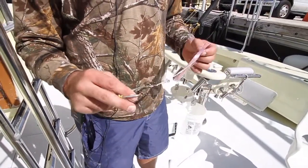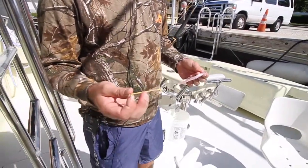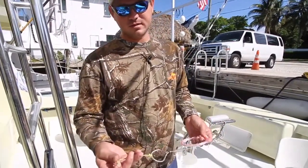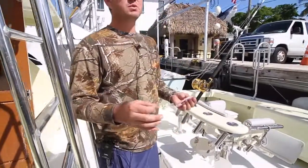This right here is a 15-0 circle hook. We use a little piece of Spectra as our bridle for our bait. You can use rubber bands, you can use wax line — whatever you're comfortable with. This seems to work the best for us.